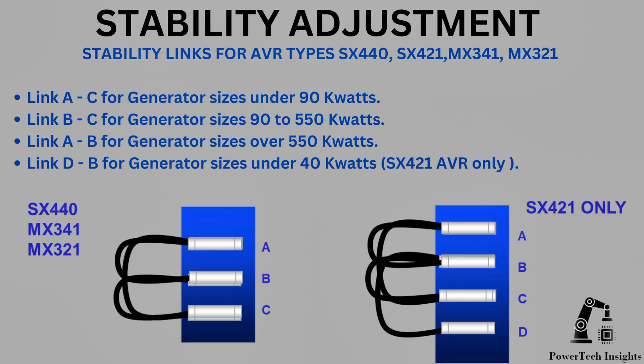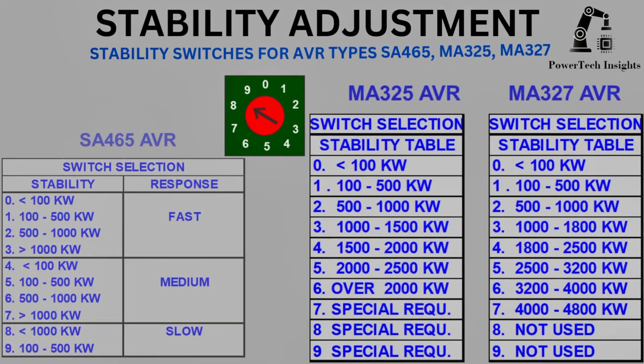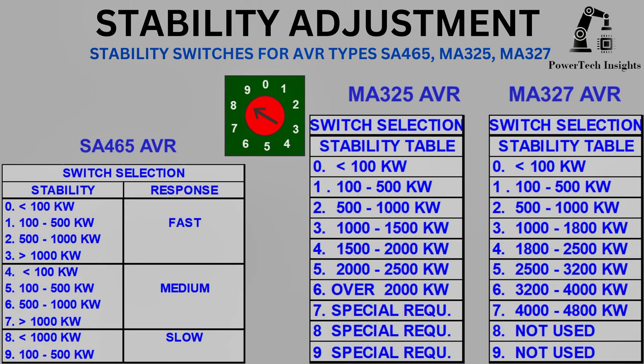Link D to C for generator sizes under 40 kilowatts — SX421 AVR only. Stability switches for AVR types SA465, MA325, and MA327 can be found in the corresponding tables.